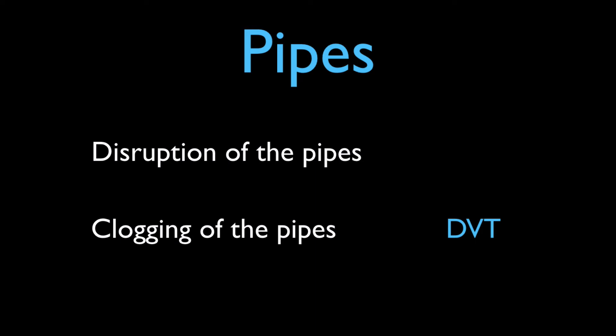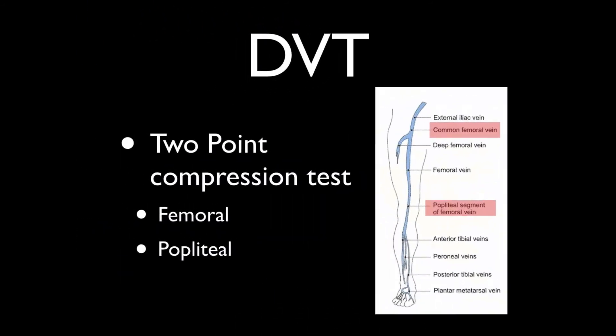Lastly, let's talk about DVT studies. This is just to confirm your suspicion that the patient may have a pulmonary embolism. We use a two-point compression test — really a two-regional test — where you're looking in the region of the femoral vein and then the region of the popliteal vein. If you cover those regions, you'll catch the vast majority of deep vein thromboses. You start as high as you can in the leg at the common femoral vein, scan down until you lose the vein, and then go scan the popliteal region as well.